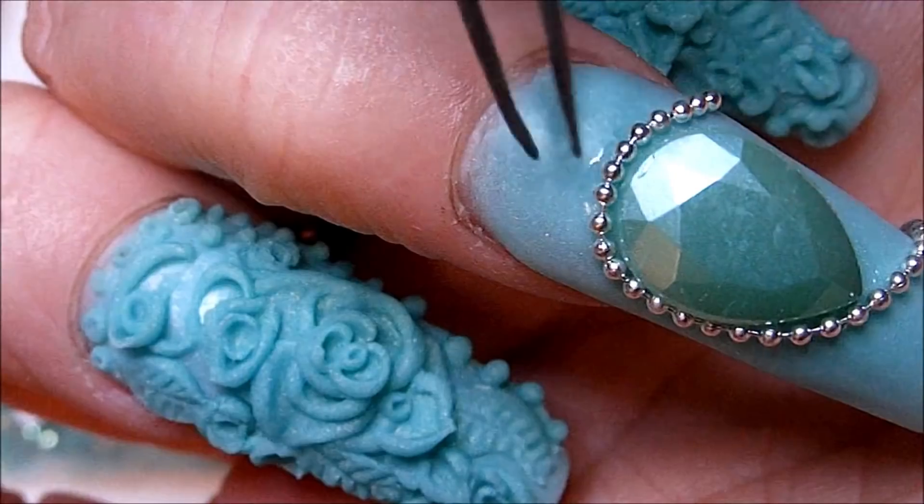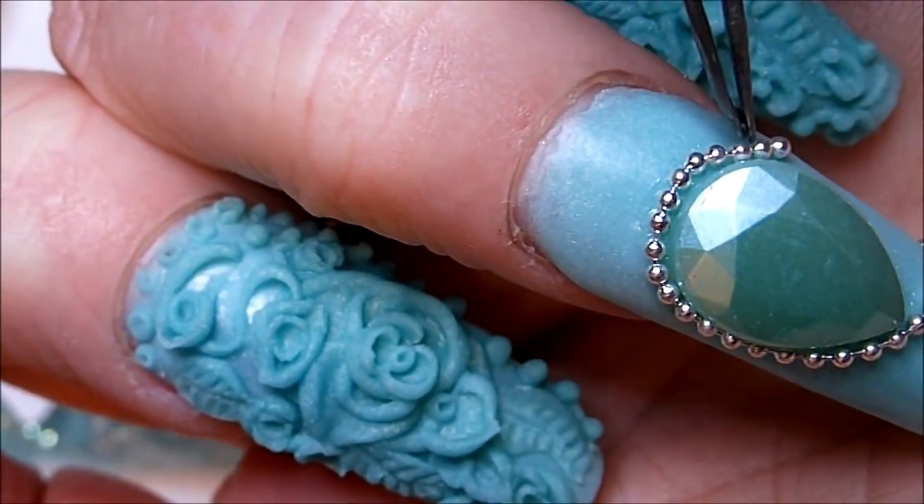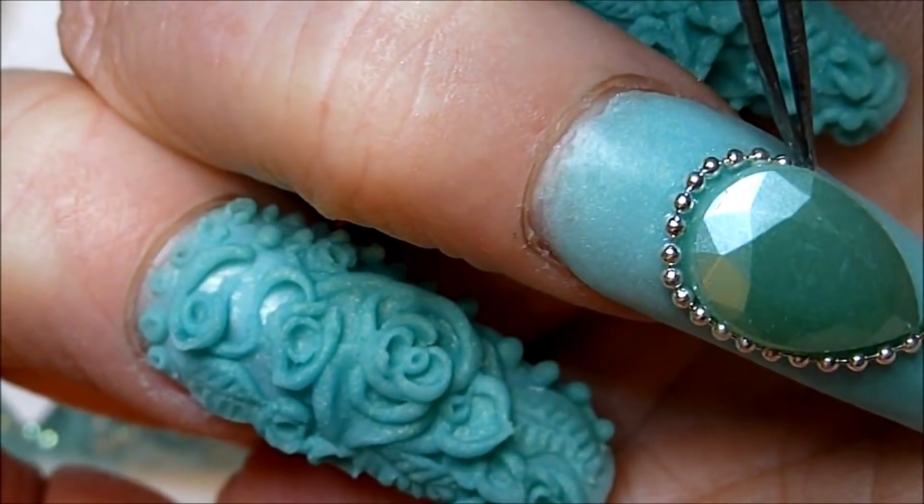Here I am applying some glue and then a gem, and now I'm going to apply some chain around that gem, and then some rhinestones.